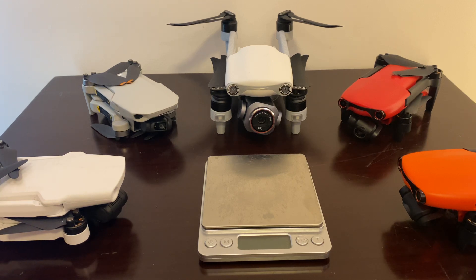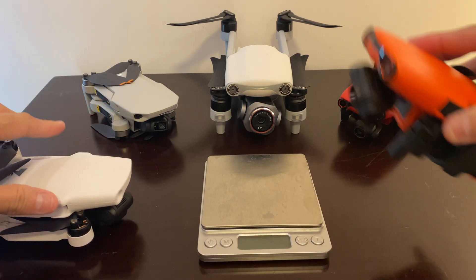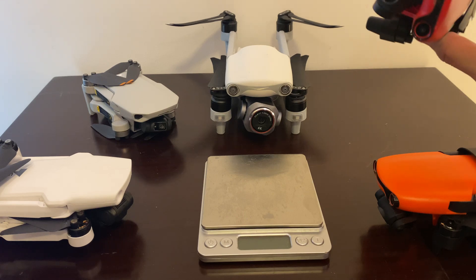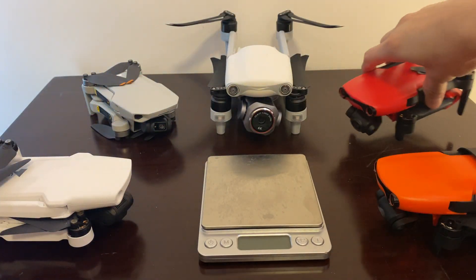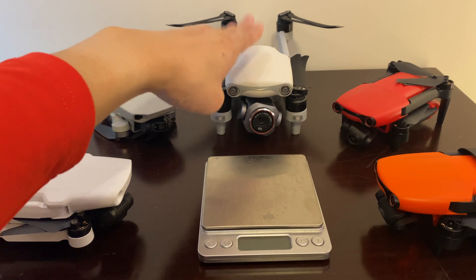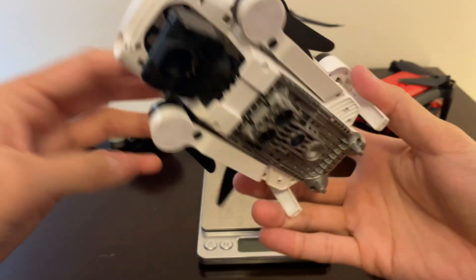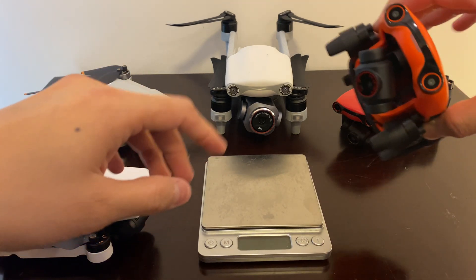Hello guys, today we're doing a comparison on the drones themselves — not the cameras. On the right side I have the Autel Evo Nano Plus in orange, and also the Autel Evo Nano, the ordinary cheapest version. We'll also look at the Autel Evo Lite Plus, the DJI Mini 2, and the Hubsan Xeno Mini SE, which is the most affordable one among the pack.